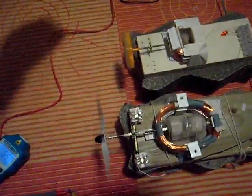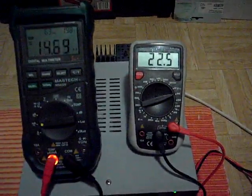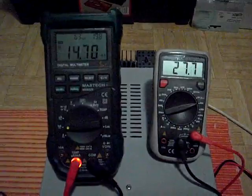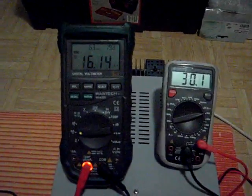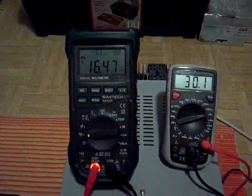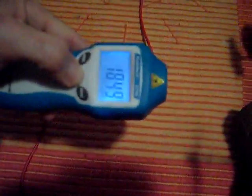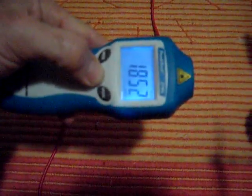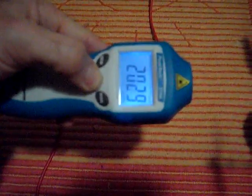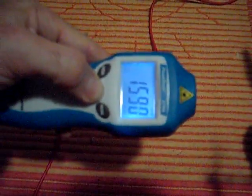I will increase the voltage — going very high, say to 30 volts — consuming around 30 volts at 16 milliamperes. Measuring the RPM now: we have around 1,600 to 1,800 RPM, reading 1,590.